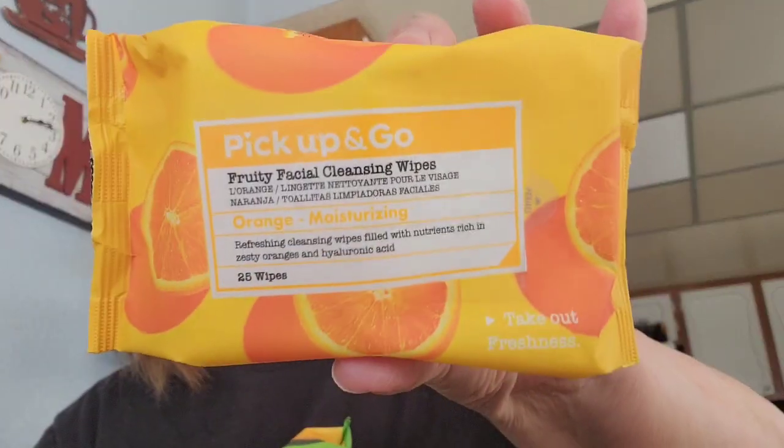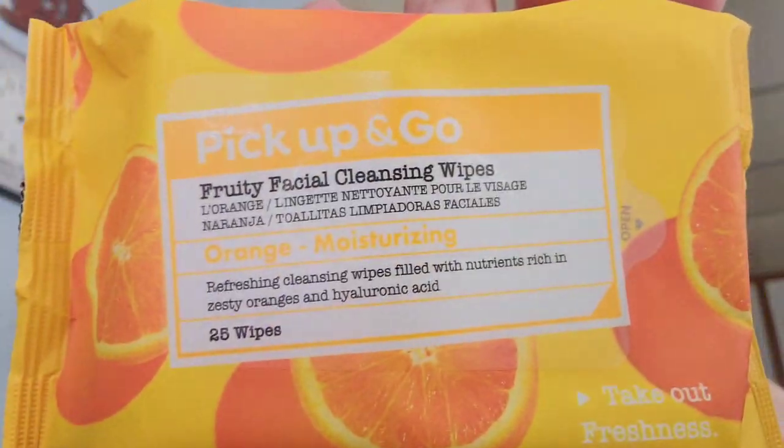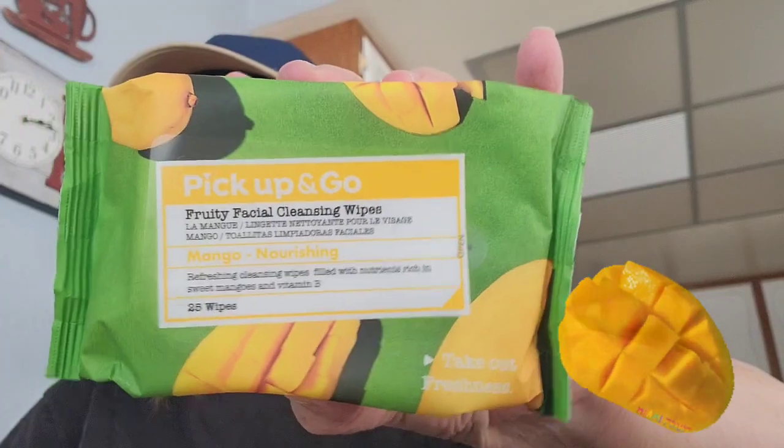Then I picked up these wipes — facial wipes. This one is called the Fruity Facial Cleansing Wipes. This is the orange, and it comes 25 wipes, so I picked that one up. And then I got the Mango, also 25 wipes. They also have the face masks, and I picked up two of the face masks for my daughter-in-law's in one of my hauls.